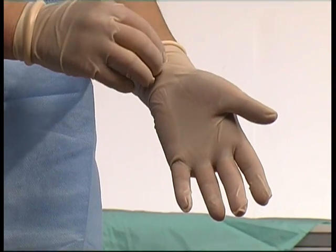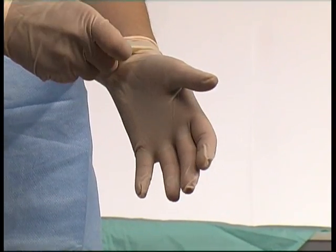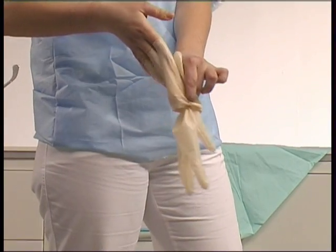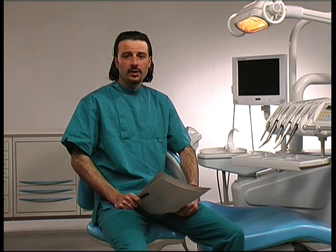The gloves must be removed avoiding contact between the external side and the skin. The Mayo cover may be used as a waste disposal bag for drapes, gowns and gloves. The procedures shown are simple guidelines. With the same main aim of creating an aseptic environment, your own experience may require a modification of the protocols. Omnia is specialised in the manufacture of customisable sterile sets designed for the specific needs of the surgical team.